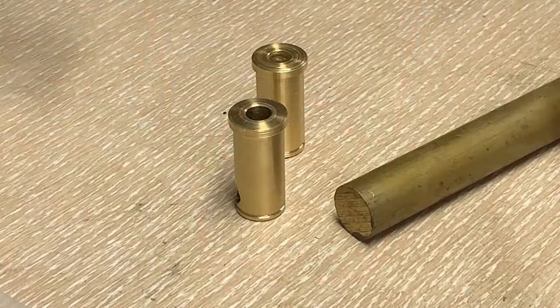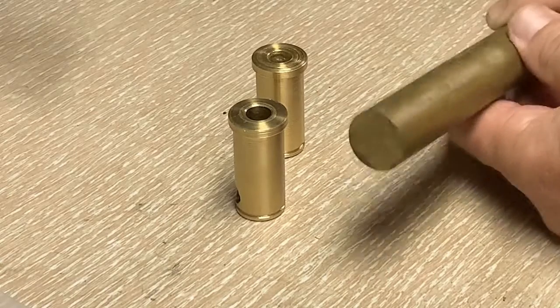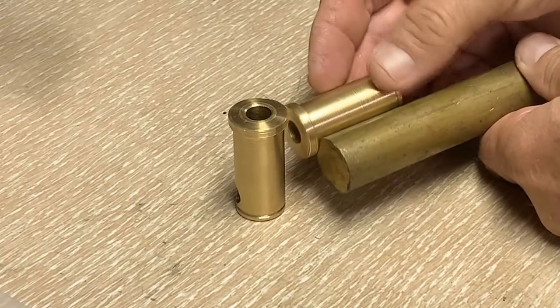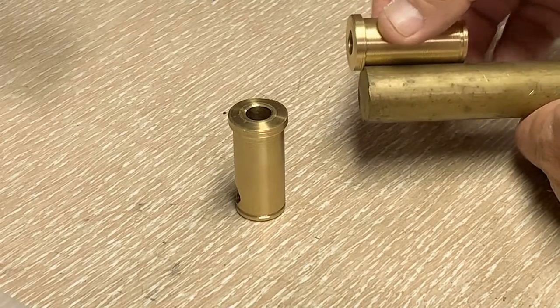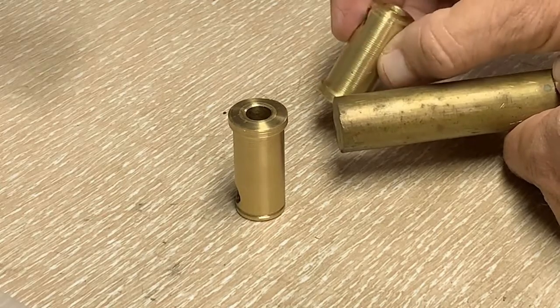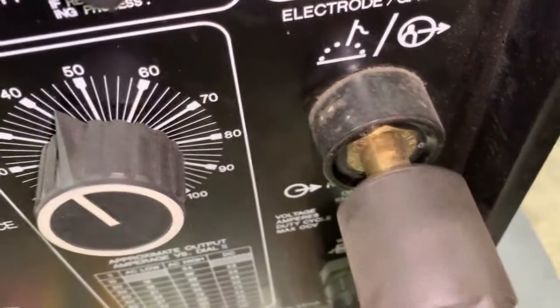I decided to go ahead and make my own connectors here, and I'm just demoing this because it's one way to go. I know most of you don't have a lathe and you wouldn't really want to bother with this. In that case, I do recommend you get connectors on your machine — which probably is an old machine you're retrofitting — and you can go to the twist-lock-type connectors quite easily.